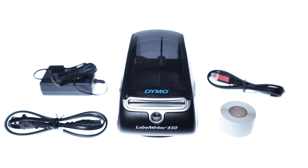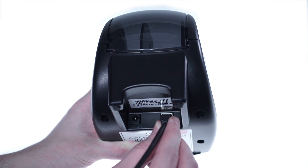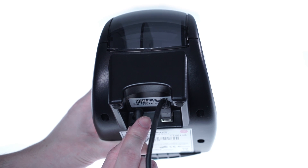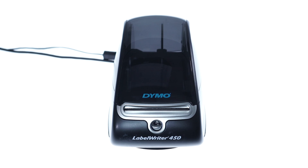First, you'll want everything out of the box and ready to set up near a computer, not the iPad. Let's get started. Take the included USB cable and plug it into the back of your printer and plug the other end into your computer. Then connect the power cable to the printer and the other end into an available outlet. The front light on the printer will turn blue, signaling it's ready for labels.